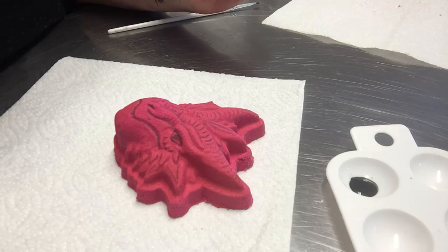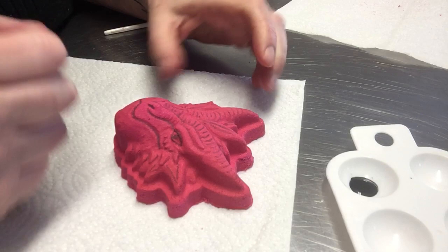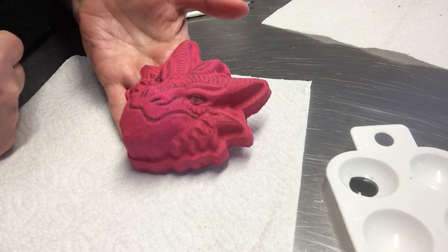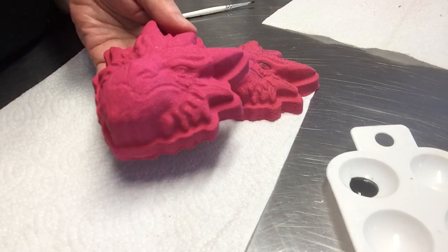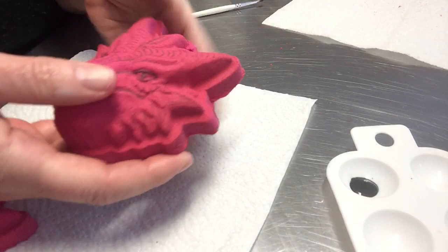Hi everyone, it's Debbie from Snowdonia Soaps and I thought I'd do a video showing you how I paint our Dylan the Dragon bath bomb. It takes quite a lot of hand painting to get all this detail out but it makes such a difference, because this is what it looks like unpainted and yeah it's still very nice but it just doesn't have that same character and detail.